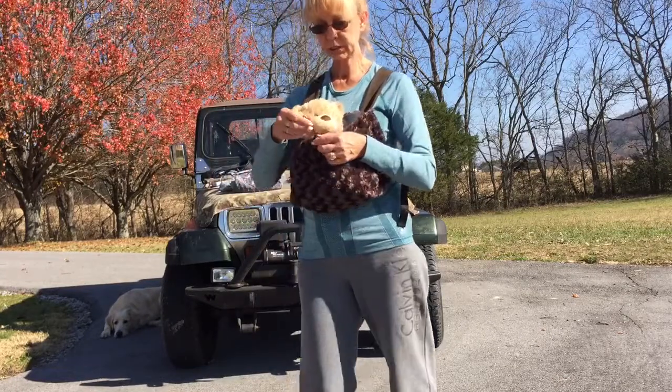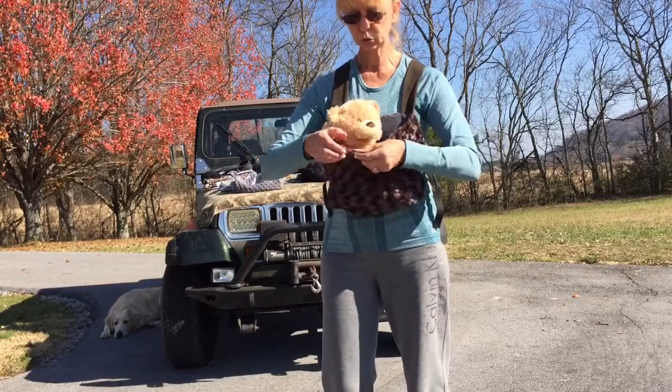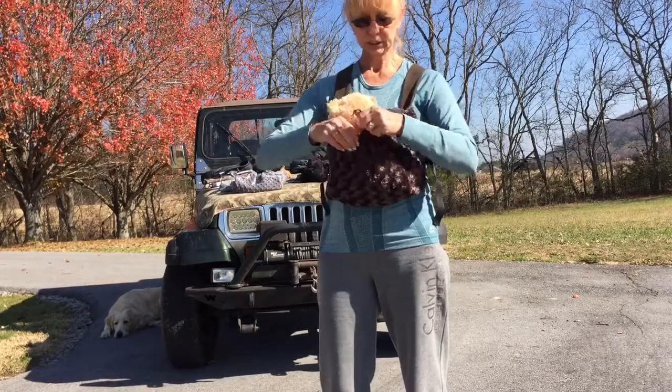And one more thing: I added this little elastic strap. You can make it more loose or you can tighten it.